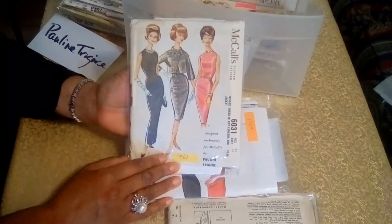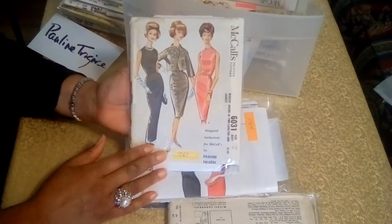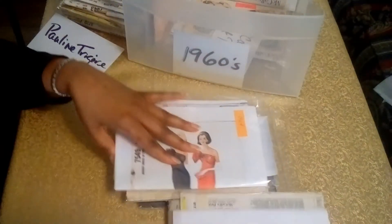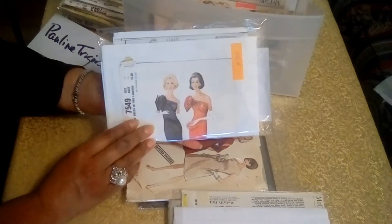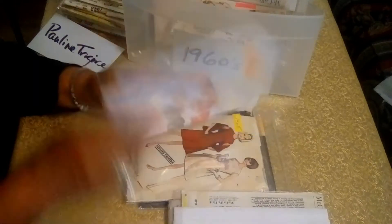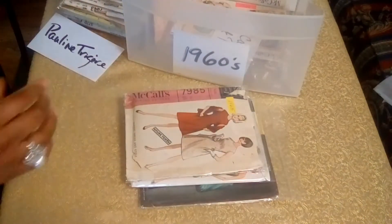And here's another cocktail dress and evening gown. You have the bolero jacket with the bracelet sleeves — 1961. And this is from 1964: an evening gown with a big bow on the side there. It's also got the receipt there.